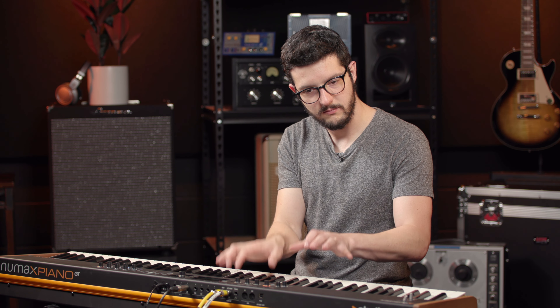This keyboard has two controls called Stick 1 and Stick 2. Stick 1 is automatically a pitch bend — left and right — and up and down will give you modulation. And because it's 360, you can control them interchangeably. And then you have Stick 2. You can set those sticks to whatever you want, which is great — so any effects you want to automate or anything you want to do live while you're playing, you can map those to the sticks.